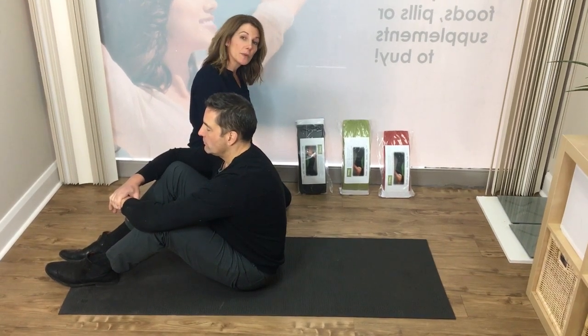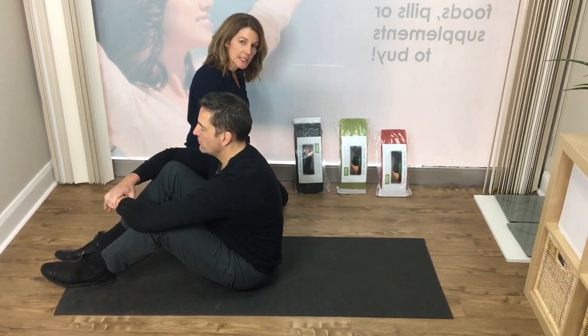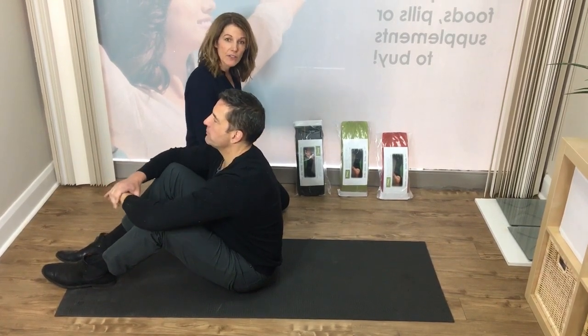We're going to take a few minutes to show you the many different ways you can use the 10-minute cushion. Dr. Neely is going to be helping me demonstrate. We're going to be using the grey 10-minute cushion, which is the most common 10-minute cushion that we sell in our office. It also comes in teal.